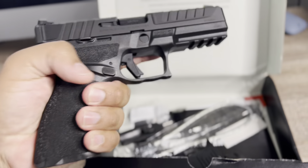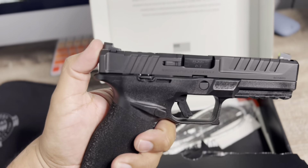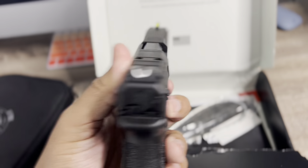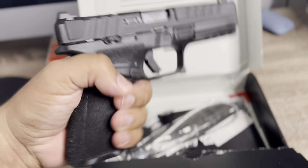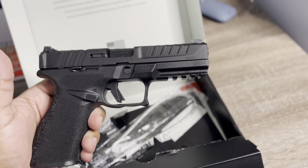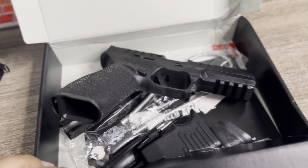Beautiful firearm. They're calling it a 'duty gun' — I guess they're trying to appeal to police officers. I like it a lot. It's a full-size gun with great sights, deep slide serrations — I wish they would've done those on the Hellcat and Hellcat Pro too. I call it the Hellcat on steroids. It's nine millimeter — I'd like to see them release other calibers, maybe a 45 or 10mm. With a full-size gun it could compete with the P320 and others. I enjoy it.